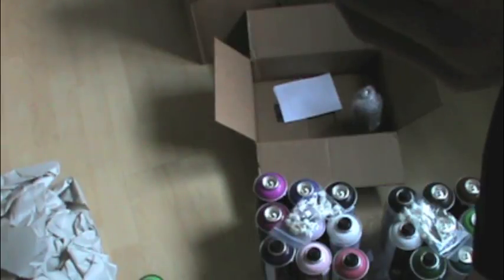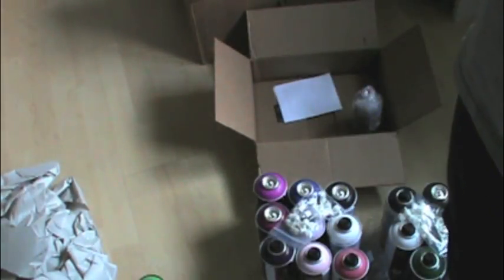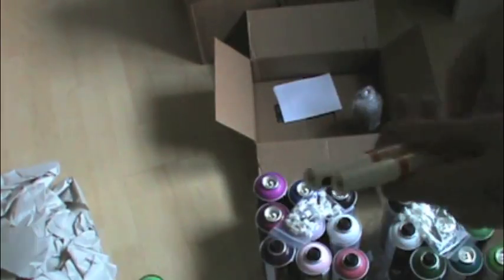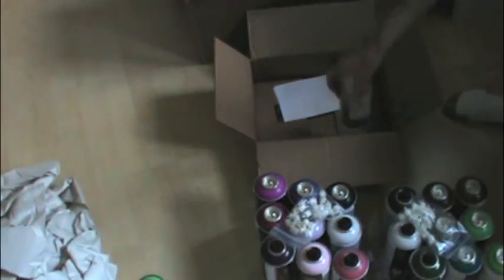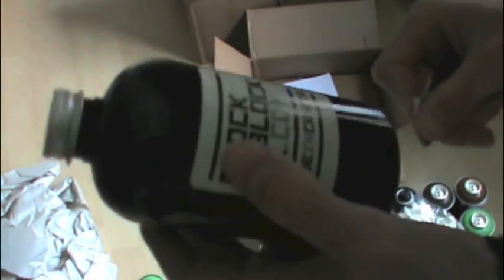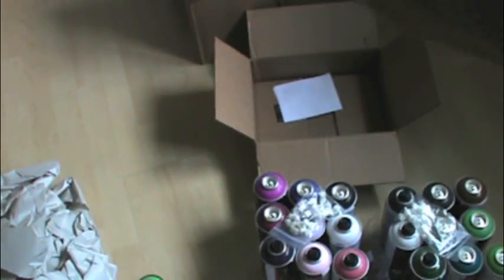And I got two Molotow 127 HS extra fine black markers, then two 127 HS regular white. I got those four because I needed them. This is an eight-ounce red Block by Block refill — basically I need more ink for my mops.